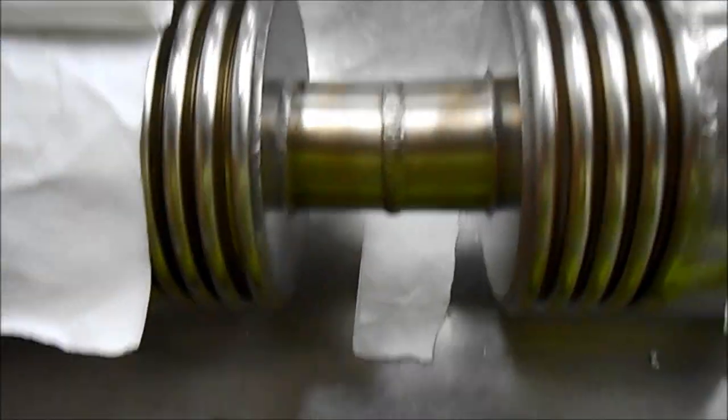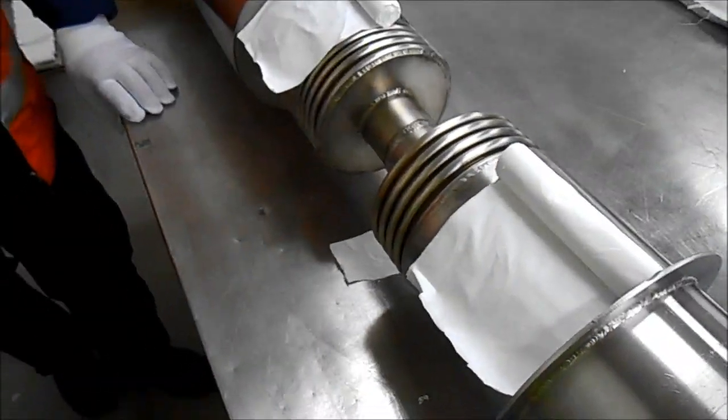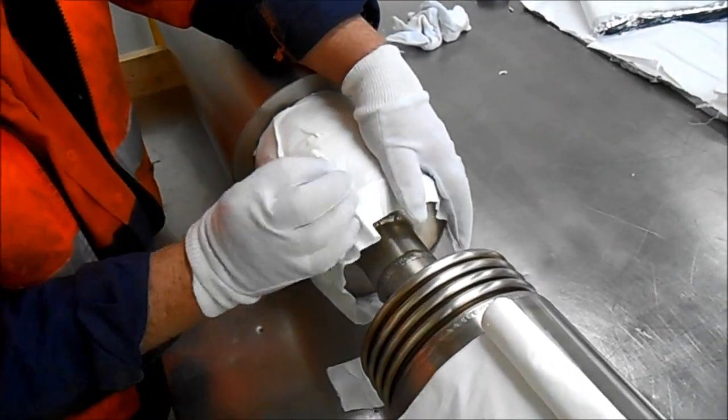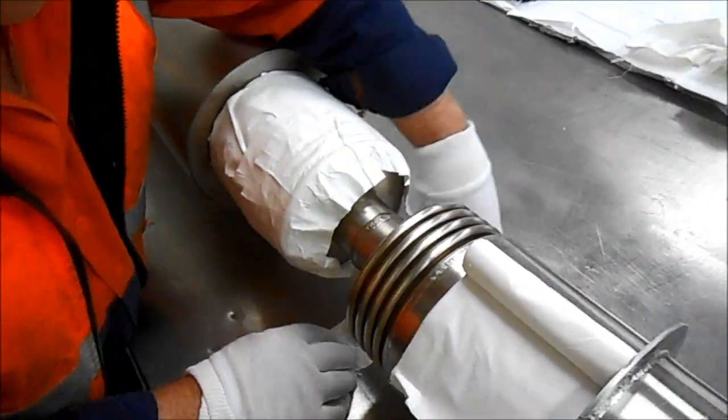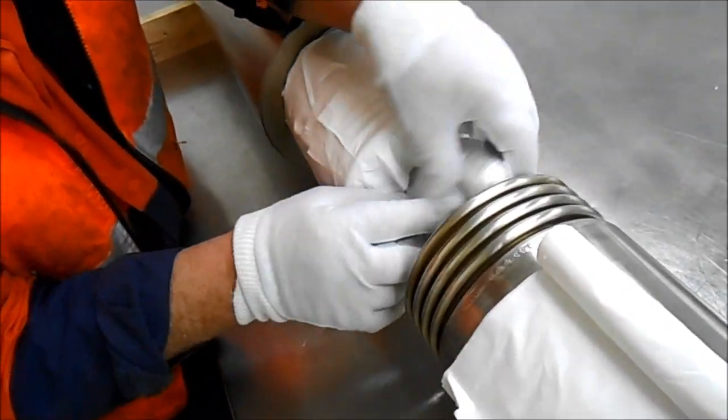Once the vacuum line has been welded together, the joint is cleaned with soapy water and acetone. Wait for the joint to dry, then begin wrapping with tissue paper. The tissue paper prevents conduction heat transfer between the stainless steel pipe and the aluminium foil.